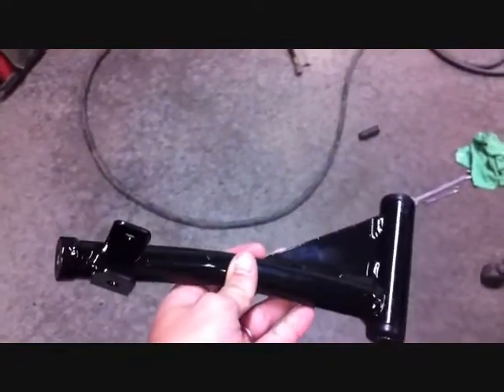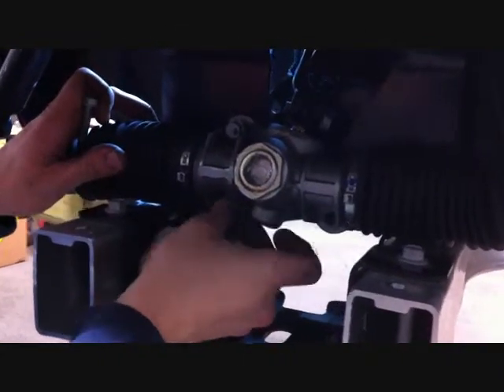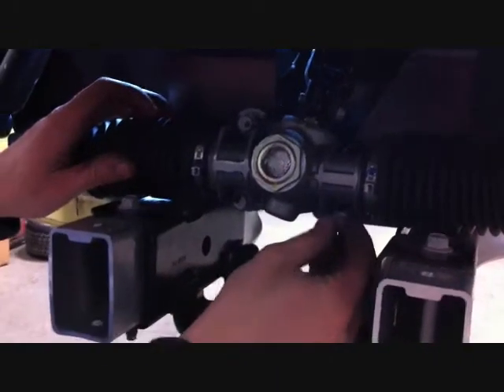This one is the passenger side and you can see the gusset goes to the rear. With the upper A-arm securely installed, reinstall the steering box to the car using the stock bolts and securely install.